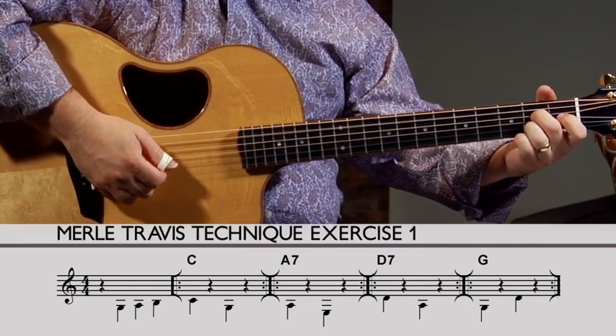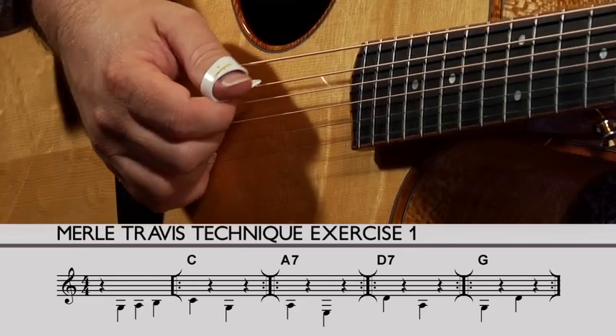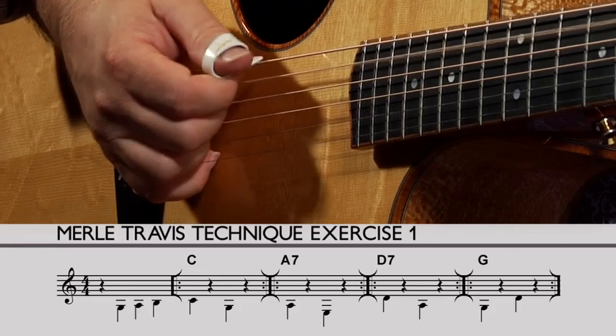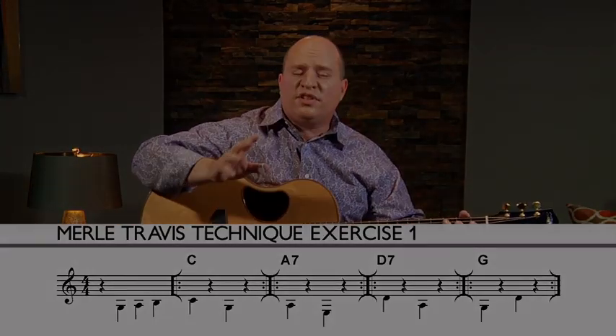Almost like a tuba would be in a Dixieland band. All right, so that's simple enough. Let's go to the next one.